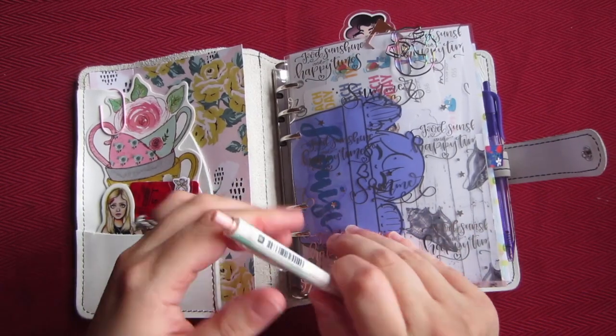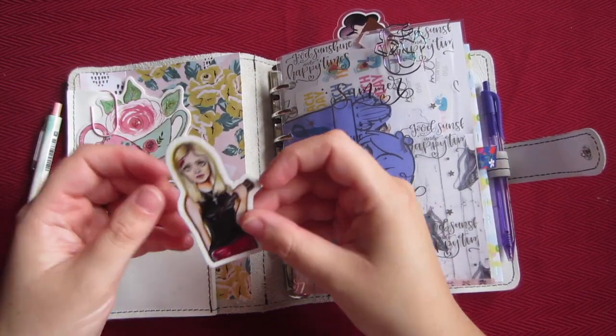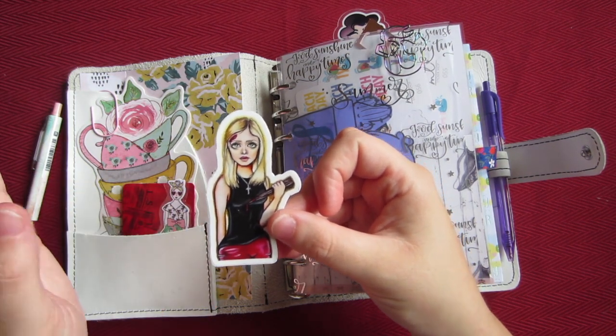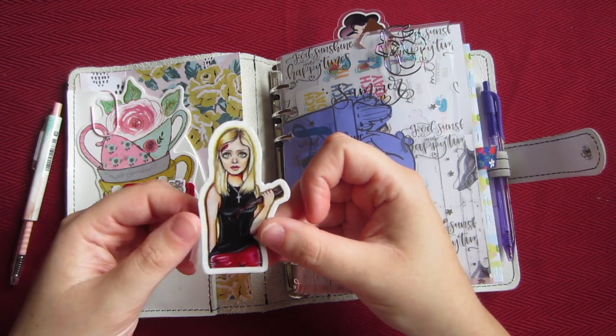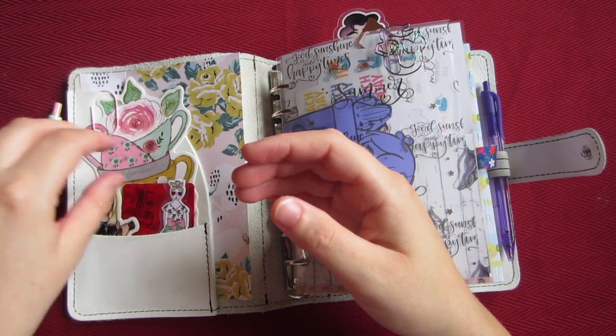Right in the front pocket I have my favorite sticker from Misty Bondi — it's Buffy the Vampire Slayer. I'll always have this in all my spreads, probably even my Christmas spread. I really love how she designed it. I actually got two more just to have on hand.